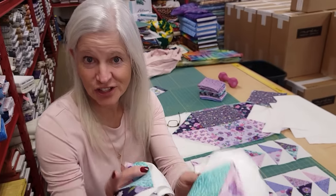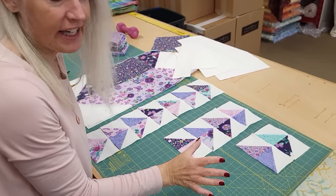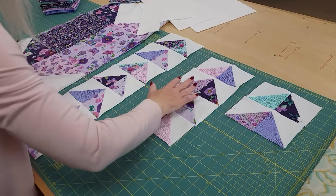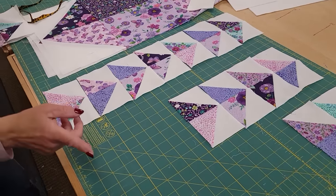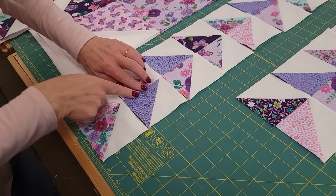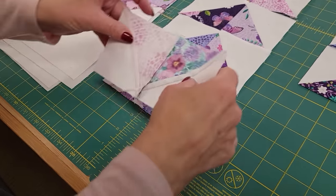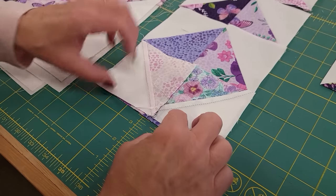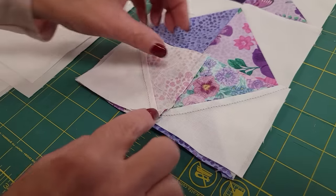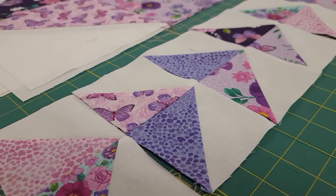Here is what we're using these units for — we're making some columns of flying geese: some with two, some with four, and some with seven. Let me show you why we pressed those seam allowances in different directions. This one's going to the left and this one to the right — that way when we stitch them together the seam allowances are going in opposite directions and it'll be really easy to match that intersection and get a nice sharp point.